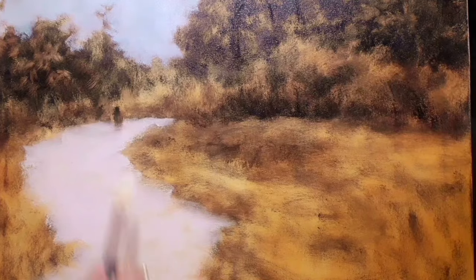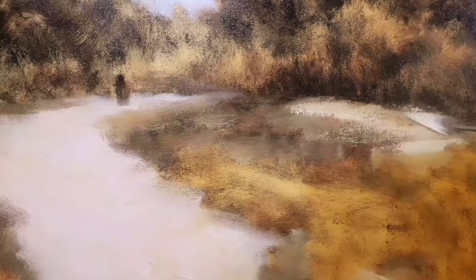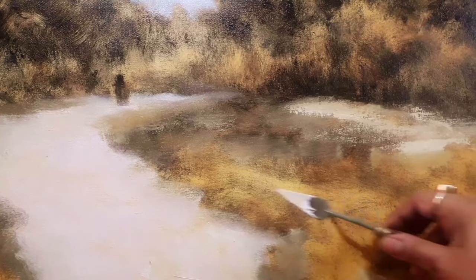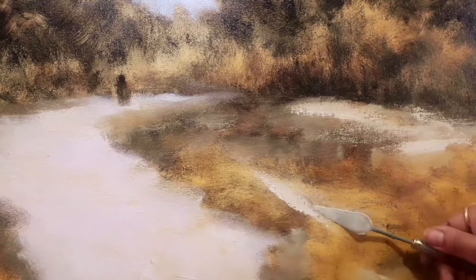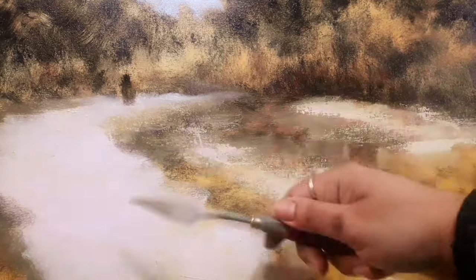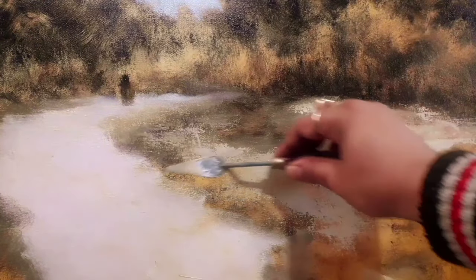I'm putting down the colors and these colors will be seen through the upper layers as well. This is what I follow because I found that 19th century masters did this kind of painting — their techniques actually had a layered approach rather than the impressionistic direct approach.